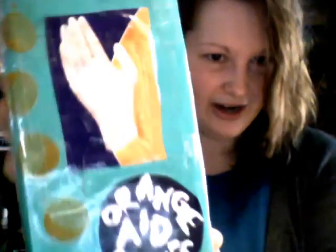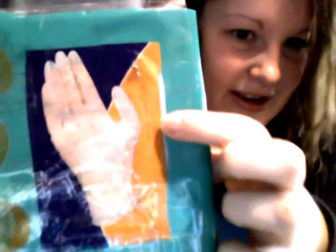I figured I would make a video so you guys could watch it on my invention. I made a little box right here, and there's a glove on it, and there are little oranges. The name of my product is Orange Aid Gloves.